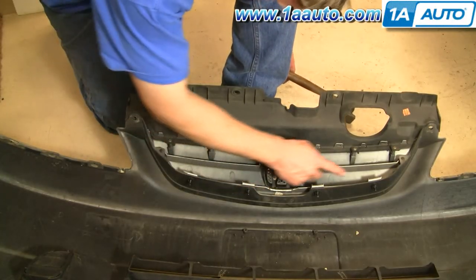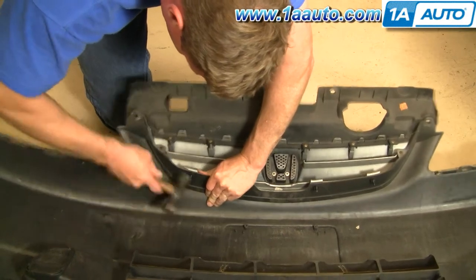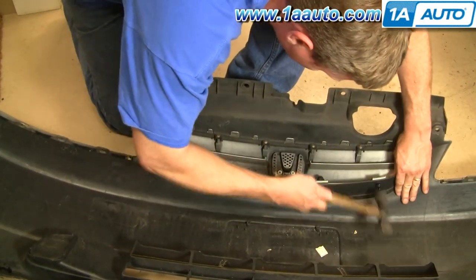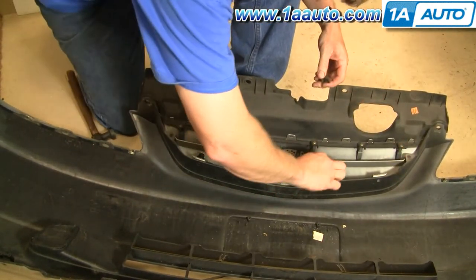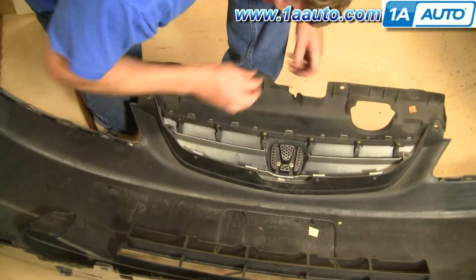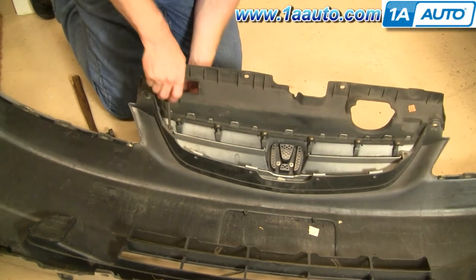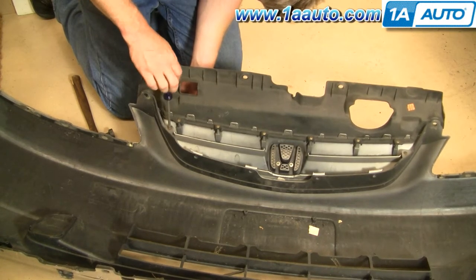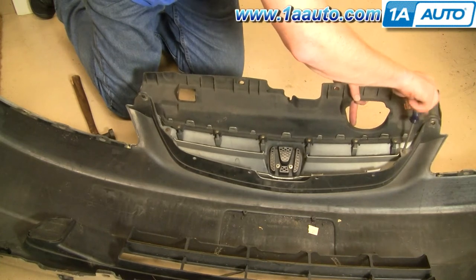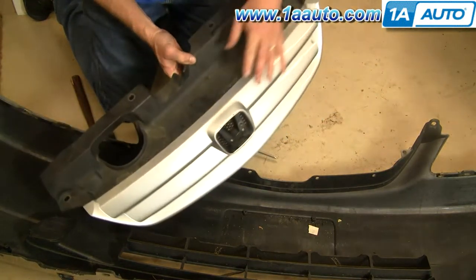To get the grille off, first you have some clips just like the fascia, but the nice thing about these is you can access the bottom, so you can just use a hammer and knock them right out. Then use a Phillips screwdriver to do these two screws.